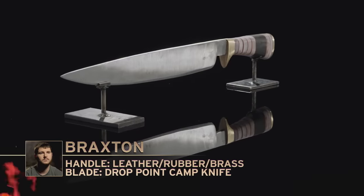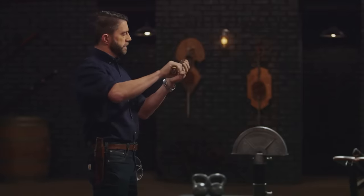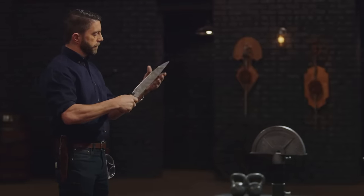Braxton, you're up first. My blade didn't get as hard as I wanted to, so I'm starting to cringe. Well Braxton, you can see where I hit those weight plates — the first area is still sharp but bent over, and the second two areas have significant rolling. That being said, the rest of your knife is very sharp. Extremely attractive looking knife. Well done.